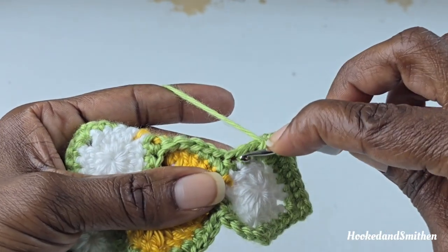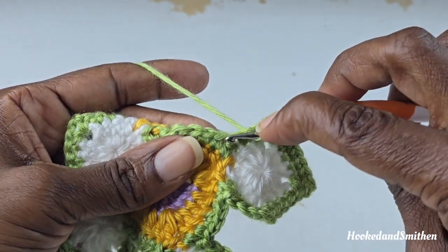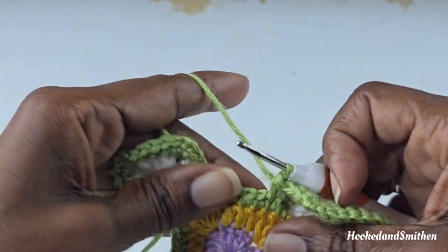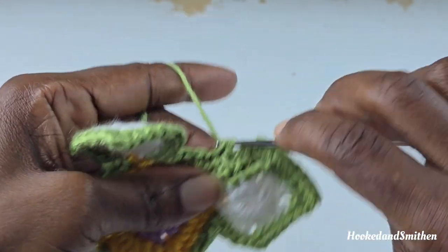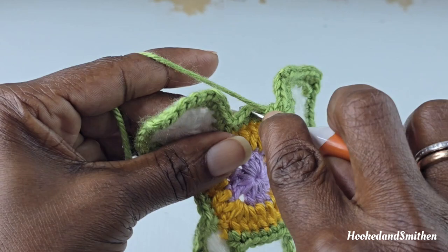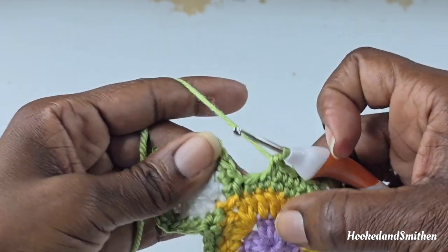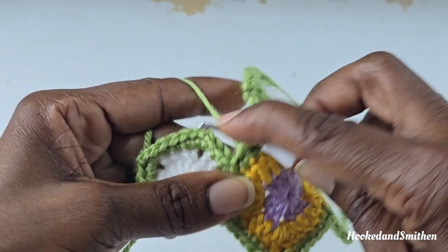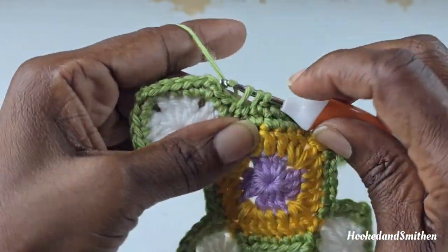At a corner, single crochet 2 stitches together by skipping over 1 stitch: go into the next stitch and pull up a loop, skip the next stitch, go to the next stitch and pull up a loop, then pull through all 3 loops. Make 1 single crochet into the next 3 stitches. At the next corner, repeat: single crochet 2 stitches together, skipping 1 stitch in the middle — go into the stitch, pull up a loop, skip the next stitch, go into the next one, pull up a loop, then pull through all 3 loops.